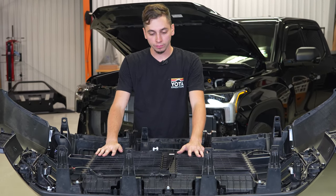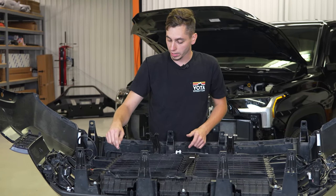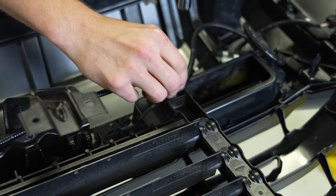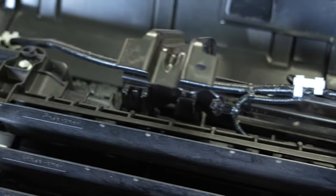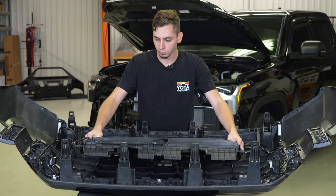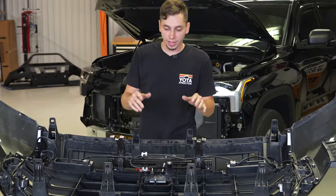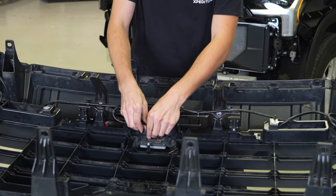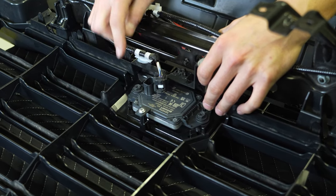We're going to go ahead and take off the active arrow. There's a plug right here on the very front — we're going to take that off, and then we're going to have some 10-millimeter bolts around the outside perimeter. We're going to take those out and pull this whole thing out. With the active arrow removed, you can now see your TSS sensor, so we're going to go ahead and unplug that. There are also two 10-millimeter bolts holding that in, and a Phillips head screw.